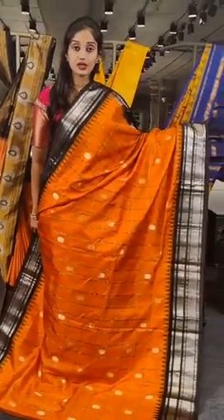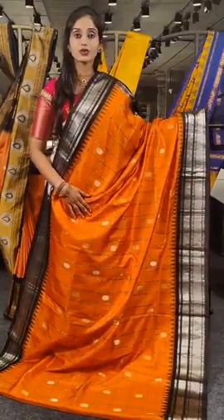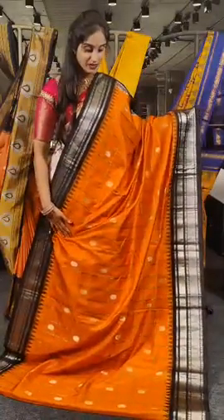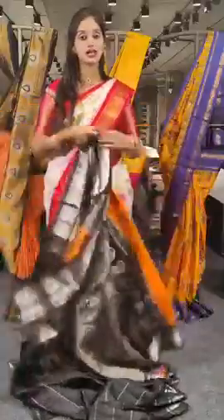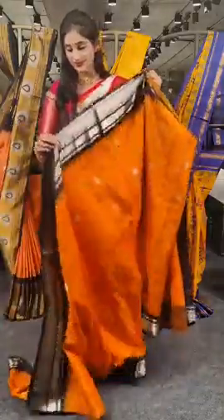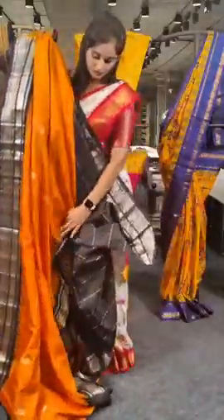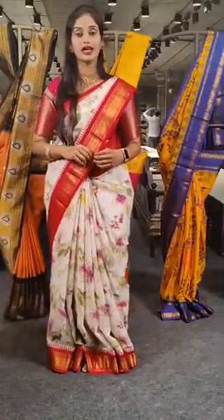This is the first saree with cheques in this session — a brighter shade of orange with black on borders. These are monthly cheques lines with silver and black. We have three cheques lines, two with black and one with silver, and inside filling is a monthly floral design with silver. The complete saree is designed with silver. The price for this is 18,800 rupees.